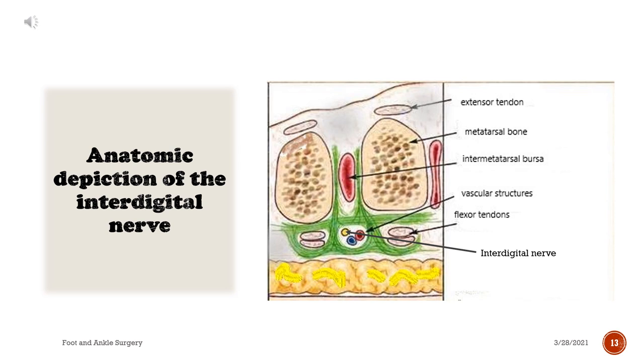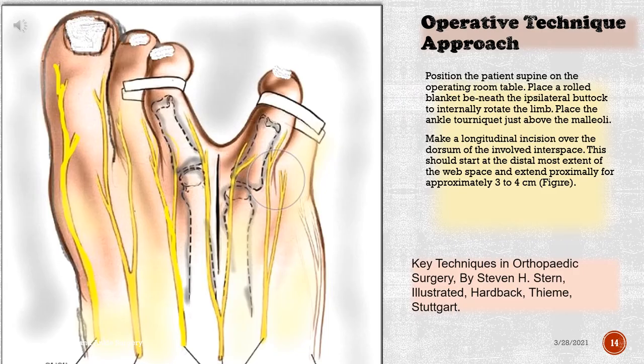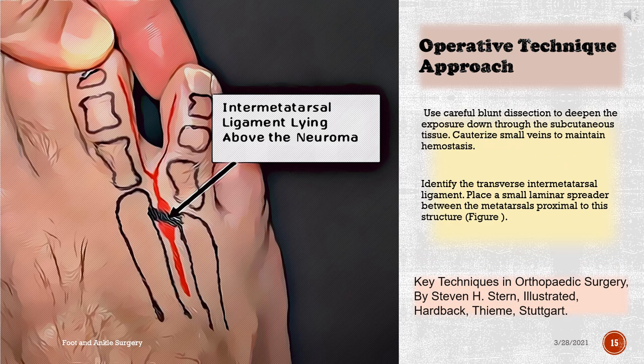Operative technique — approach: Position the patient supine on the operating room table. Place a rolled blanket beneath the ipsilateral buttock to internally rotate the limb. Place the ankle tourniquet just above the malleoli. Make a longitudinal incision over the dorsum of the involved interspace. This should start at the distal most extent of the web space and extend proximally for approximately three to four centimeters.